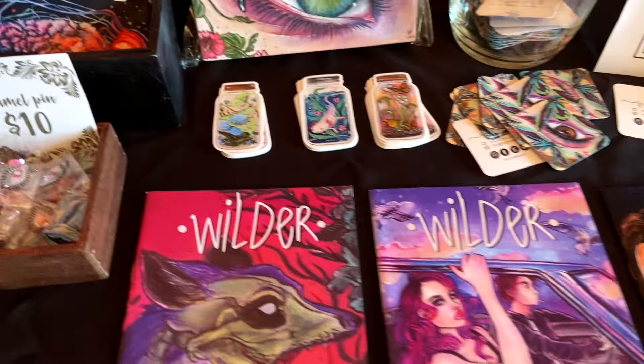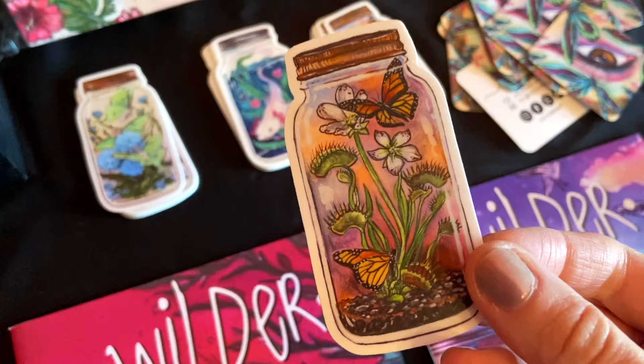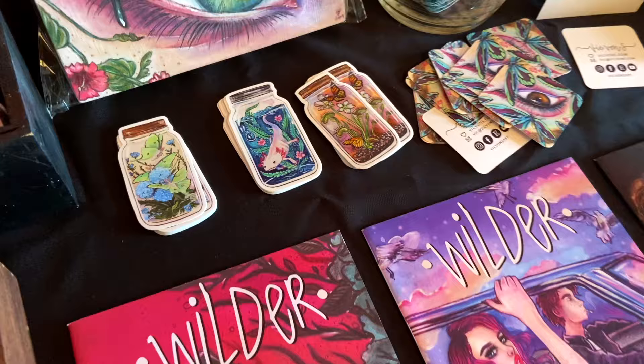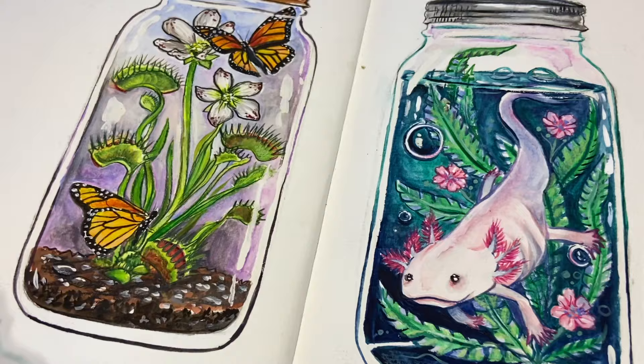I unfortunately did not get any footage of me with the booth, but I did want to take a little video just to show you my setup. I had a wonderful time meeting everyone at the Tucson Festival of Books, so if you stopped by my booth and picked up a sticker, thank you. The Axolotl sticker was a fan favorite this time around, so you'll definitely have to let me know down in the comments which one you would choose. Thanks so much for coming along with me on this crazy journey — I'm so glad I was able to get the stickers in time. I hope you have a wonderful week.